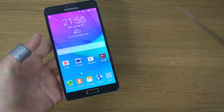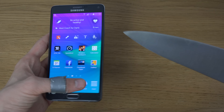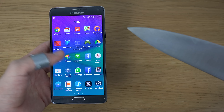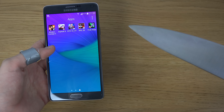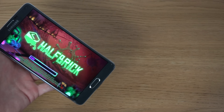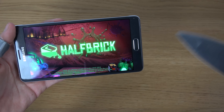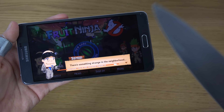Just for fun, let's see how it performs here in a game like Fruit Ninja, which I usually do test. For some phones I have great success with it, and for some others it's a little bit harder. It just depends on how good the display is for sensitivity.